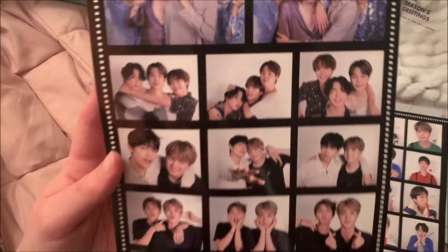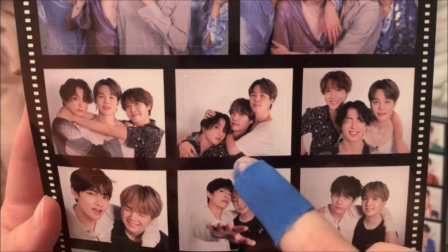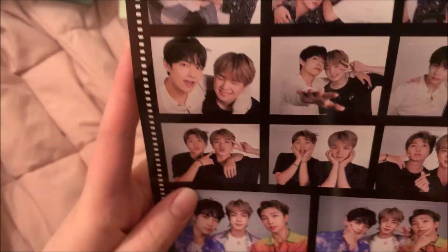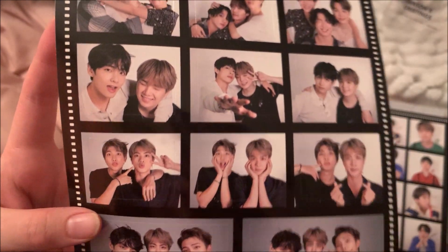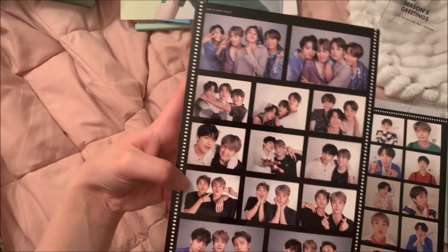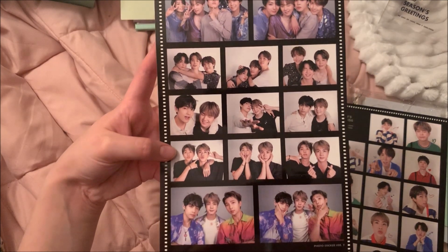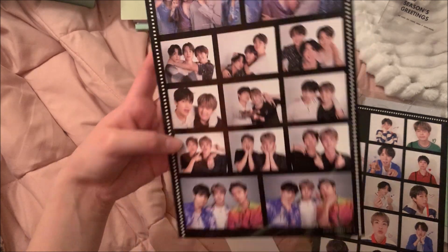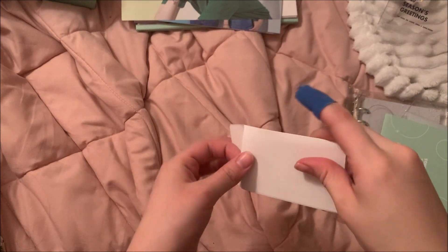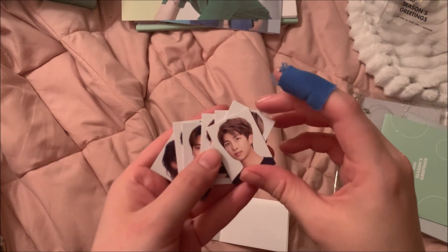You have solo shots and then you have unit shots. Oh my god, that is so cute — look at Jungkook there! These ones are all so cute, you guys. This reminds me of Persona — I think it was version one or two where they had photos like this. That is so freaking cute. And then in here are the little ID photos — I'm actually probably gonna put these in my binder since it's an OT7 set. They're really small but they're just little photos of them.